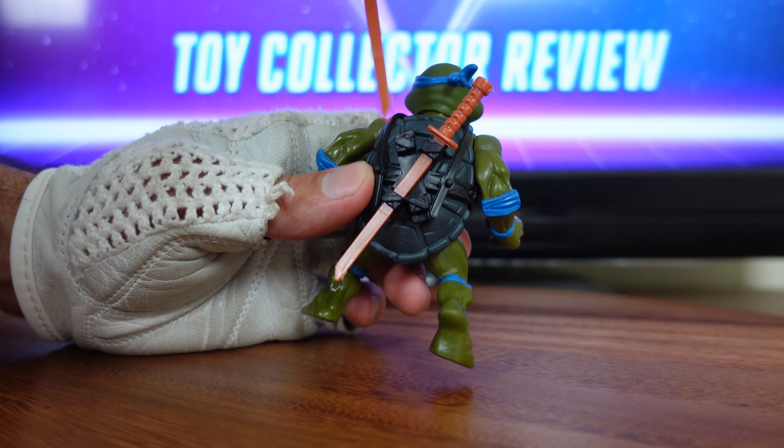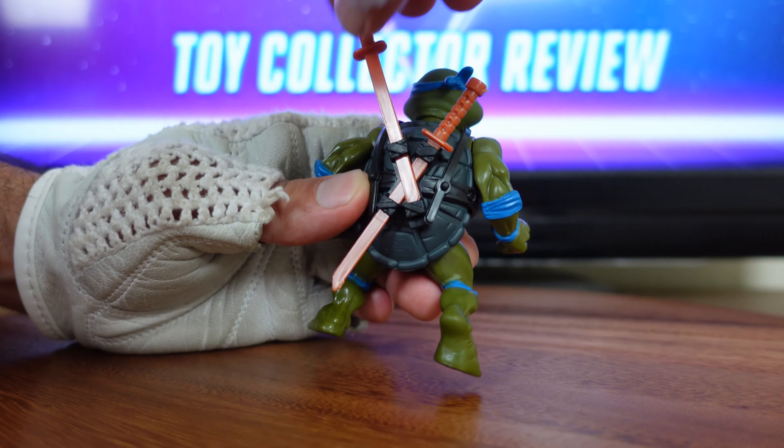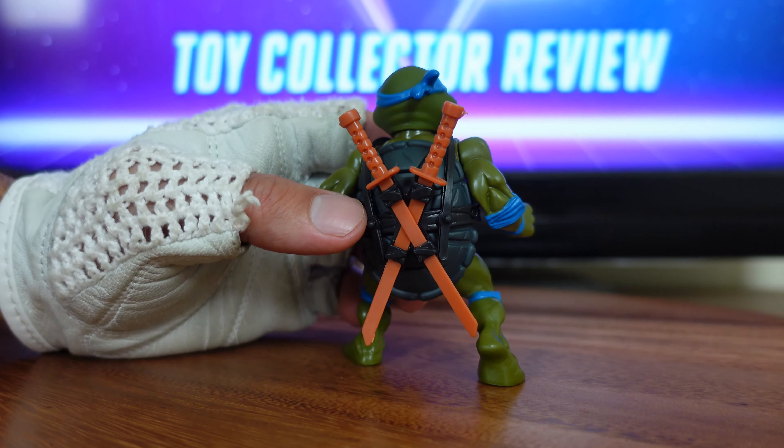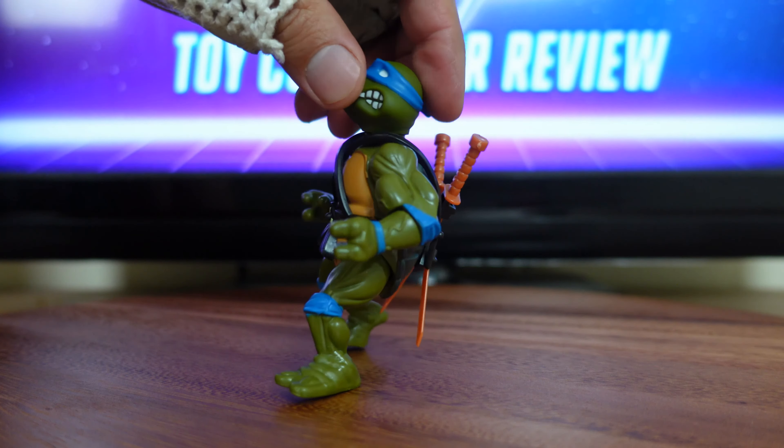That's really cool because back then you had Star Wars and G.I. Joe, and a few other figures that came with tons of weapons, but there was no way to store those weapons on the figure. You can do that with Leonardo.